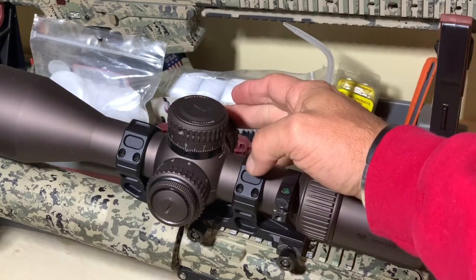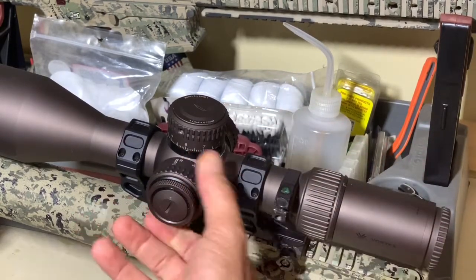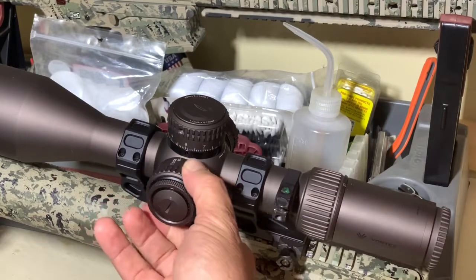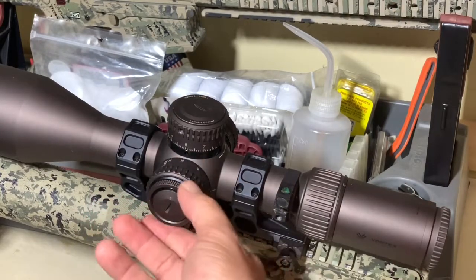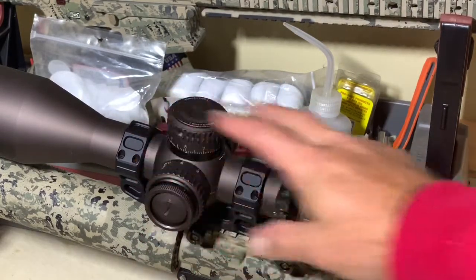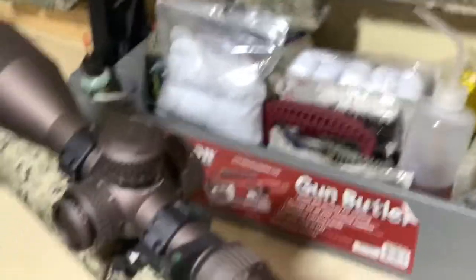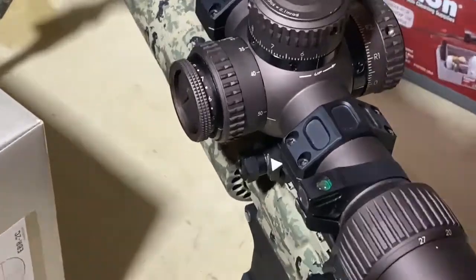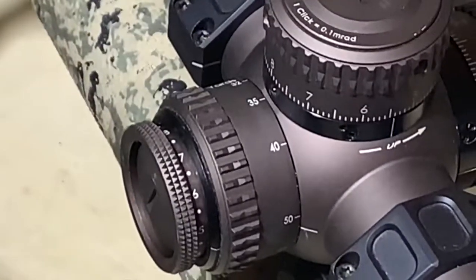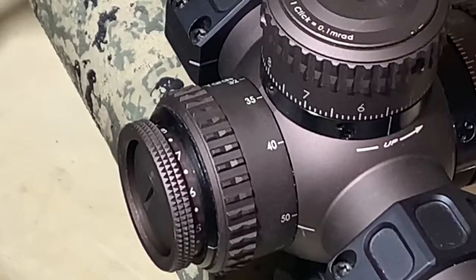Same goes for the windage. The parallax, like I said, is 32 yards to infinity. This portion here is the illuminated reticle. One of the really cool things that I like about this — you're going to see a dot in between each number, and that is an off position. So instead of having to dial that thing all the way back to zero, if you prefer to shoot at, say, 8 — it does go all the way to 11.